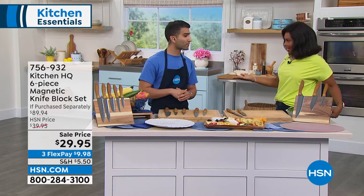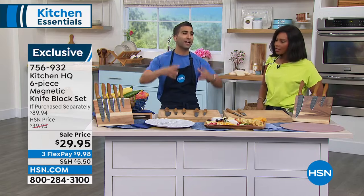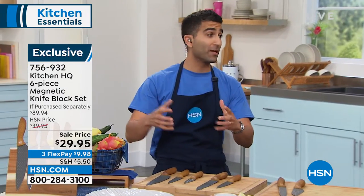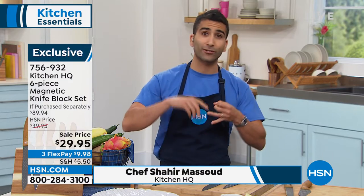We are, because you're giving us what we need in the kitchen. You know, the whole lineup — that's why I love Kitchen HQ — is designed for the home cook. We designed everything to make sure life in the kitchen is easier, faster, cleaner.